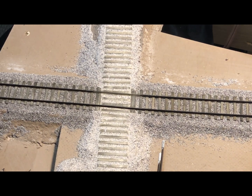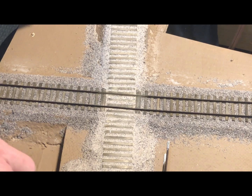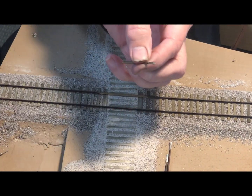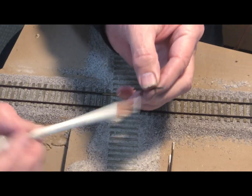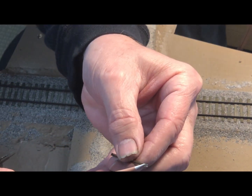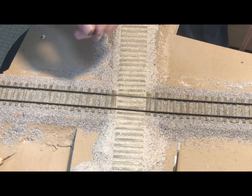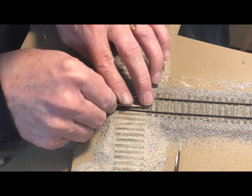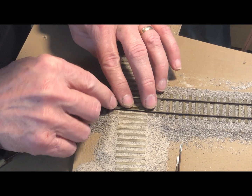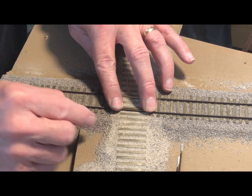I start by laying out the two different legs. In this case I've got two legs here, they're both straight. If they're curved, you lay the curved one first. I've laid the secondary route first, and then I have made the two guard rails that go across the crossing and cleaned out the inside to make sure those rails are nice and clean.